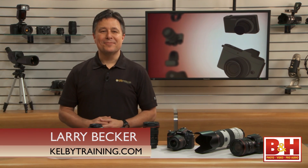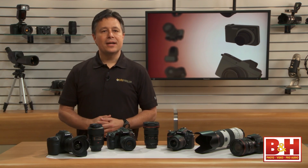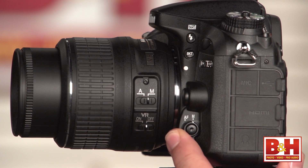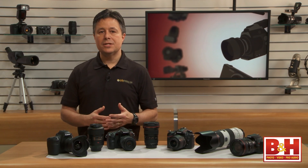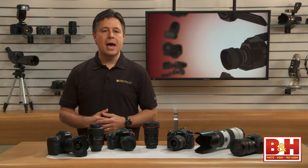Welcome back. I'm Larry Becker. This time, let's start by talking a little bit about autofocusing. If you have autofocus turned on on your camera and on your lens, tiny motors will move lens components to focus for you automatically.